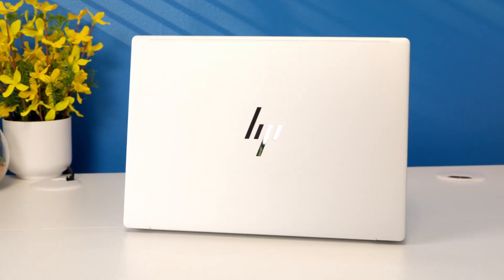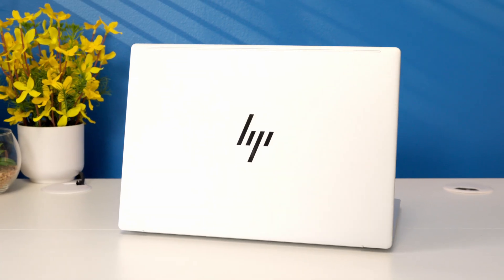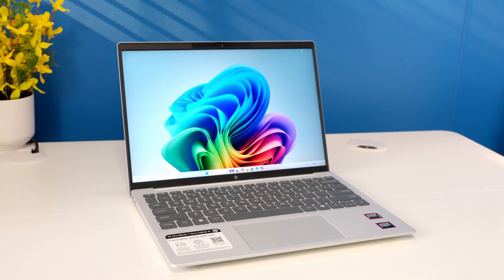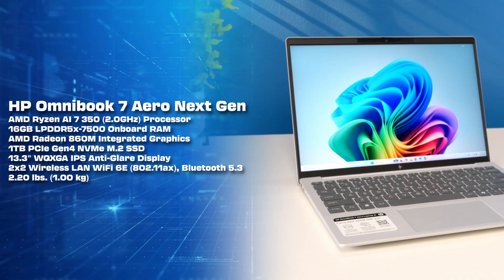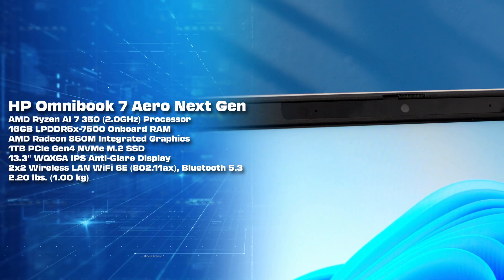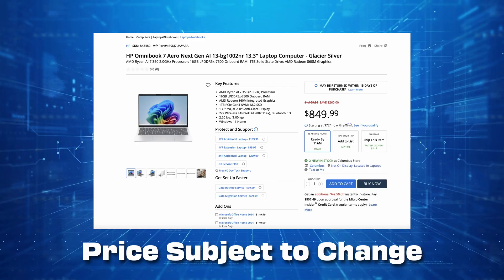And since JNCO jeans are back in style, I can actually fit this one in my pocket. But don't be fooled by the Omnibook's small stature. There's plenty of power packed inside with the new AMD Ryzen AI7 350 CPU, which is their new series of AI-enhanced chips, with a built-in NPU featuring 50 TOPS for AI processing, as well as an SoC design with 16 gigabytes of LPDDR5X memory, and integrated AMD Radeon 860M graphics, paired with one terabyte of SSD storage. At this price, you are getting a lot of performance in a compact device.